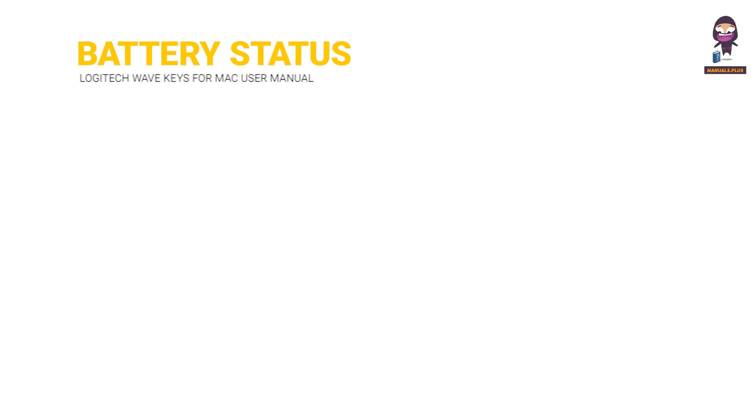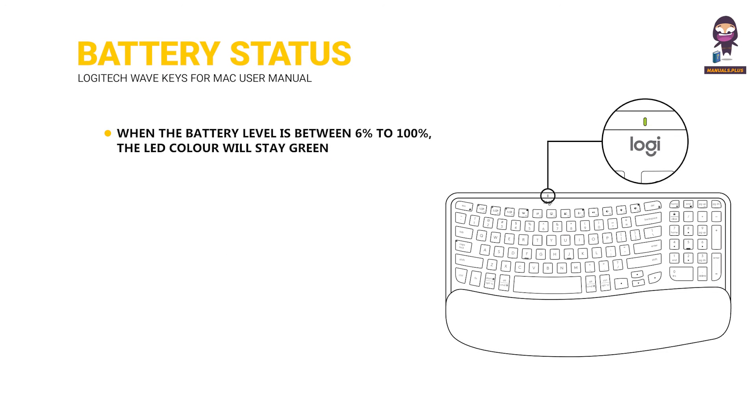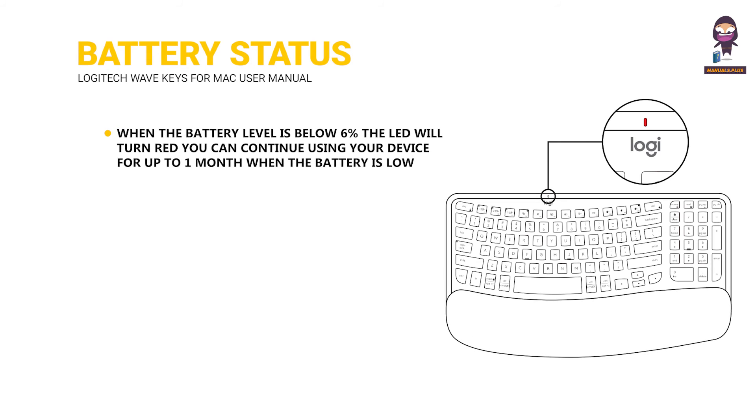Battery Status Notification: when the battery level is between 6% and 100%, the LED color will stay green. When the battery level is below 6%, the LED will turn red. You can continue using your device for up to one month when the battery is low.